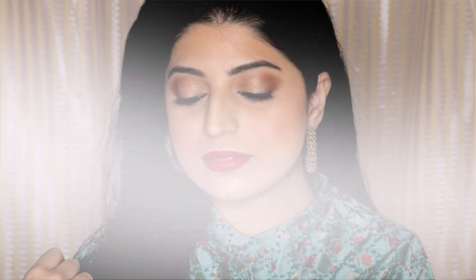I really enjoyed creating this look. I will be linking all the product details in the description box below so you can check that out. Please give a thumbs up to this video and subscribe to my channel if you haven't already. I shall see you in my next video — bye guys!